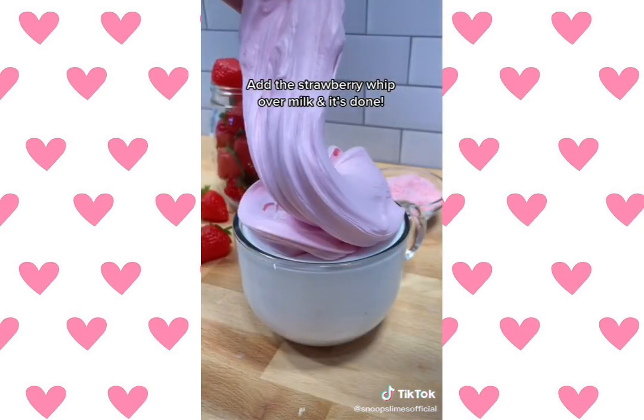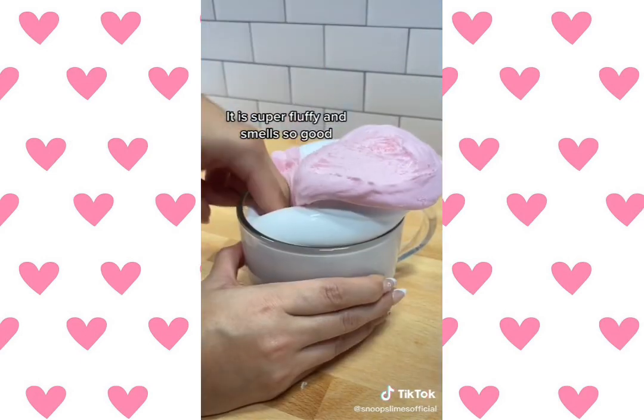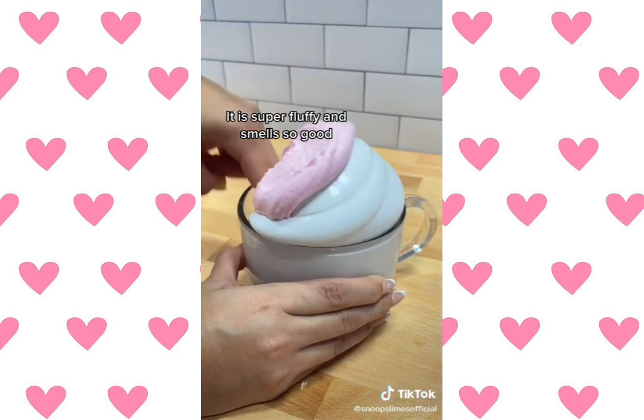Add the strawberry whip over milk and it's done. It is super fluffy and smells so good.